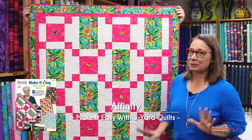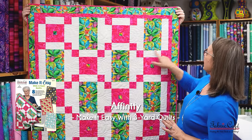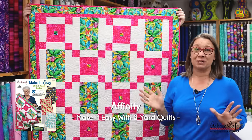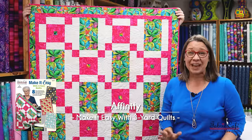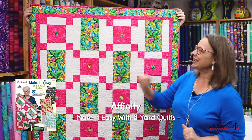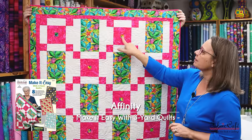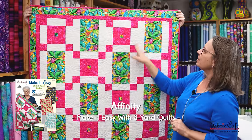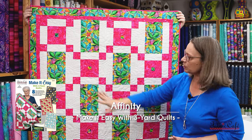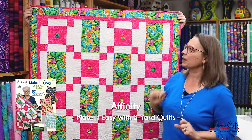We have our Affinity pattern here and I'm super excited to make it. The first thing is this great block — it's a rectangle with two strips sewn on each side, and it's going to go together so fast. Our alternate block has a cute peekaboo spot right in the middle with our focus fabric, cornerstones on the block, and it creates a great visual path for the eye. Our focus fabric really pops as well as on the border.